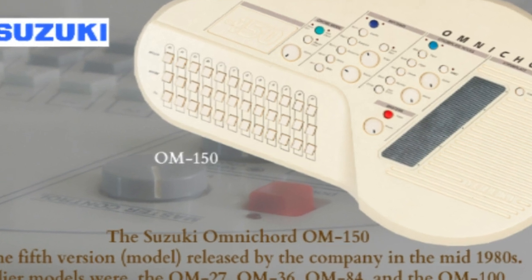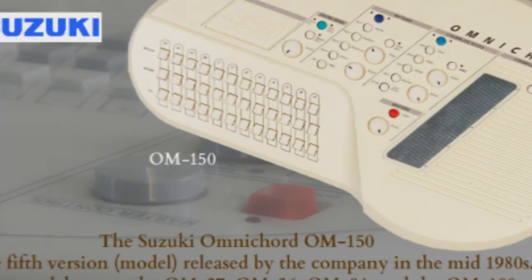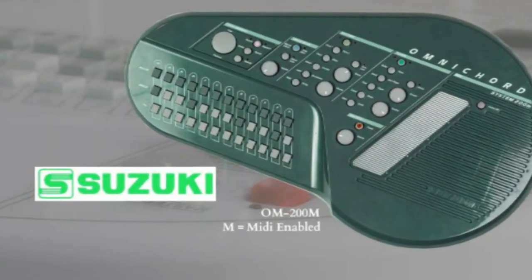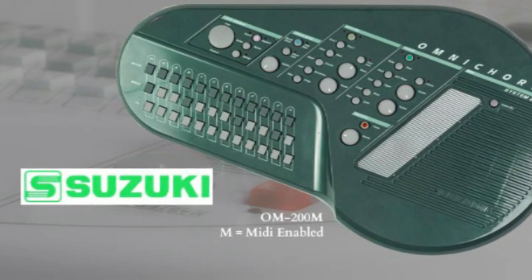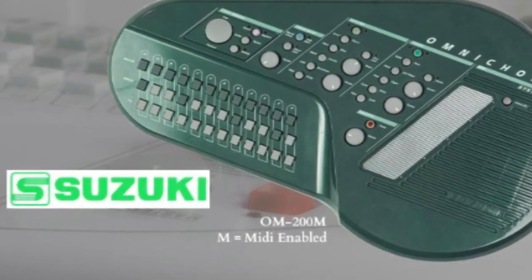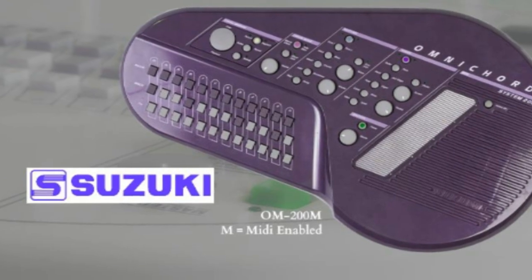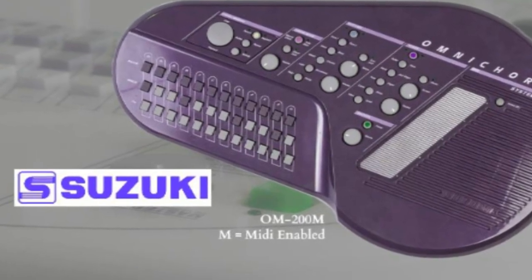Look at the back of your Omnichord and you'll see the battery compartment, which is secured by a screw. This can be opened with a coin. There's a raised diagram on the compartment cover showing how the batteries should be arranged. Insert the batteries, replace the cover, and tighten the screw again, making sure that the cover is secured firmly. Turn your Omnichord over, and you are now ready to start.